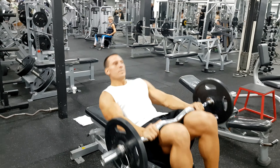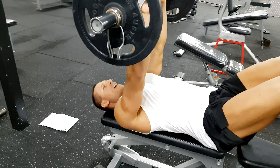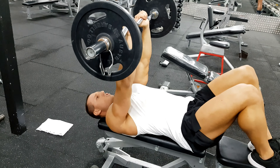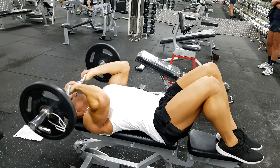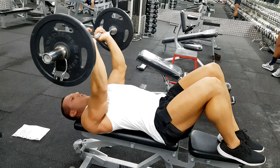So this is how it looks. When I do this, I like to have my head off the bench just to increase the range of motion. We do a couple of reps to the chin, stopping just short of lockout.